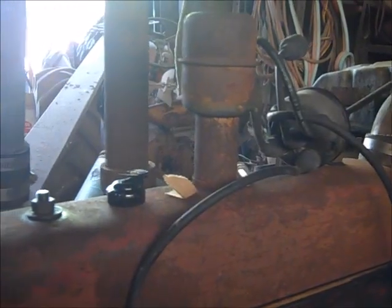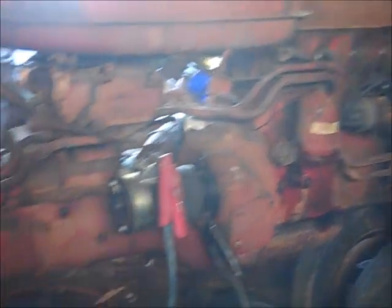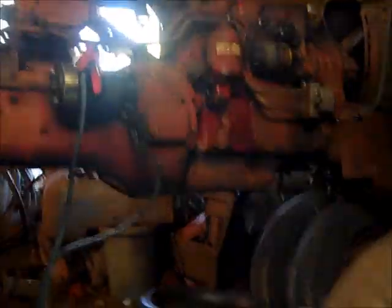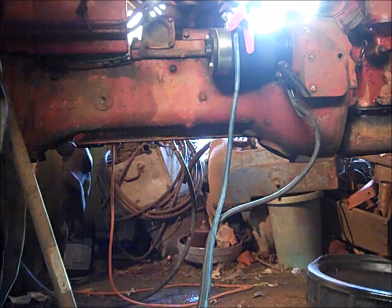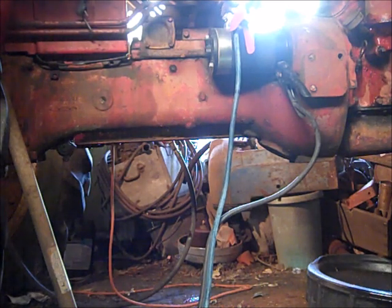We've got spark now. I gotta put the spark plugs back in because I took them out so it would crank over easy. Gotta put gas in and we'll try it and see what happens. I put some oil in the hydraulic system and in the motor. I don't have water in the radiator yet but we won't work it too hard. Let's see if it'll run — turn on the key and see what happens.